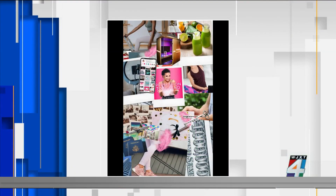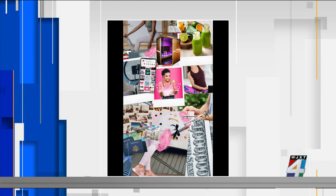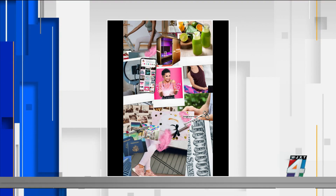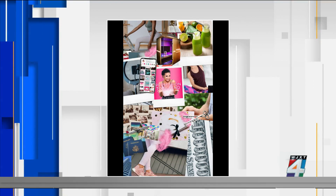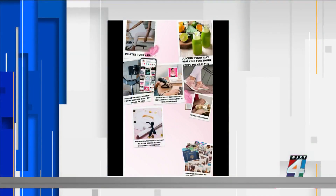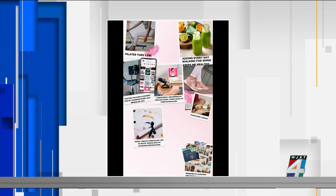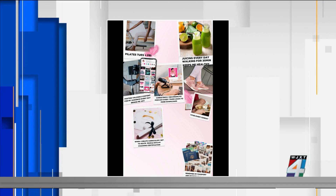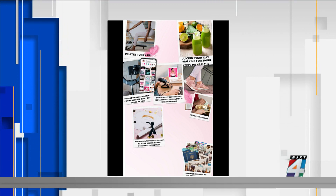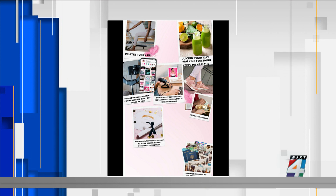So in my vision board, for example — this is an old vision board. This is what we typically do, right? It's usually all pictures, there's no space, there's no actual intention. But the new way of vision boarding — you want to show clear space. You want to leave room for the miracles. And then you can see there are actually words of what you did so that you can start visualizing yourself doing the things.